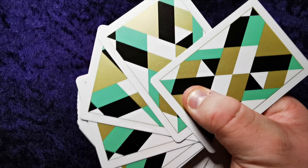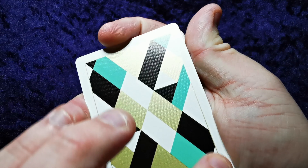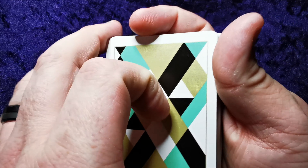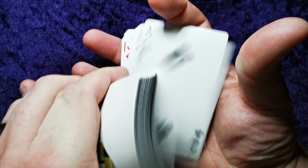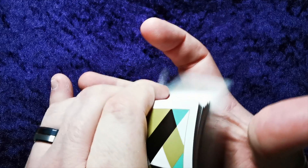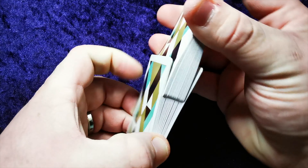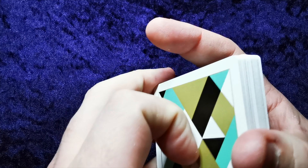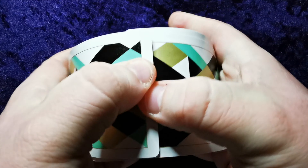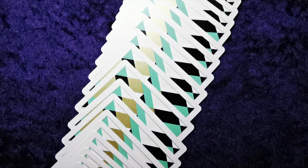Handles very smoothly — that's really nice actually. It's a very fine stock on these cards. It's got a gold thin border all around and these geometric shapes. We'll give these a bit of a shuffle and see how they do. Very smooth, nice. Yeah, pretty good.